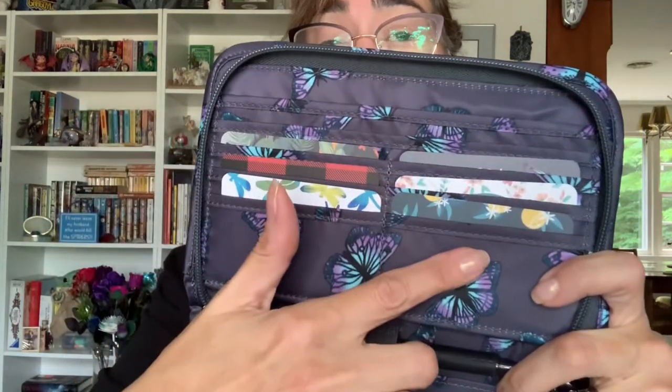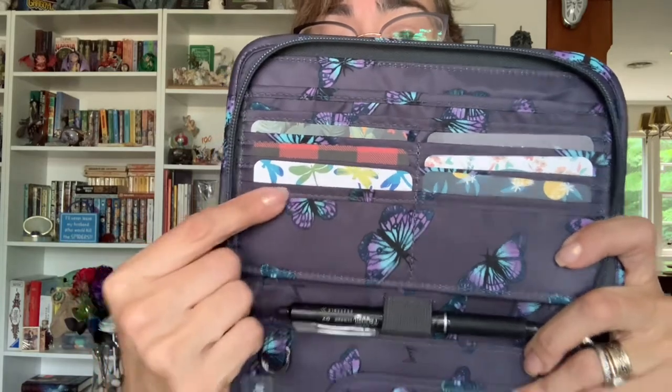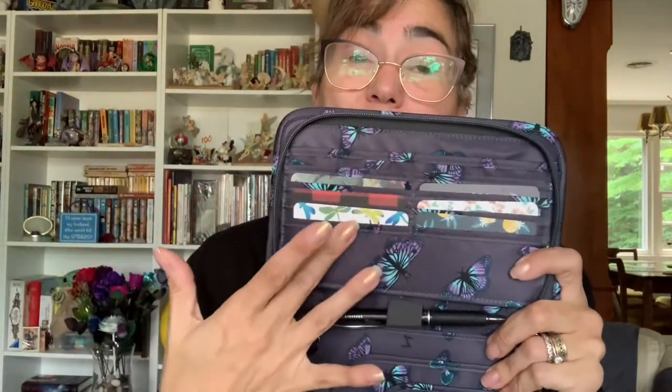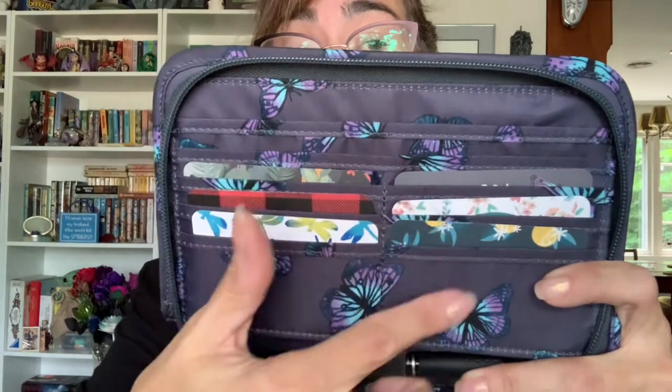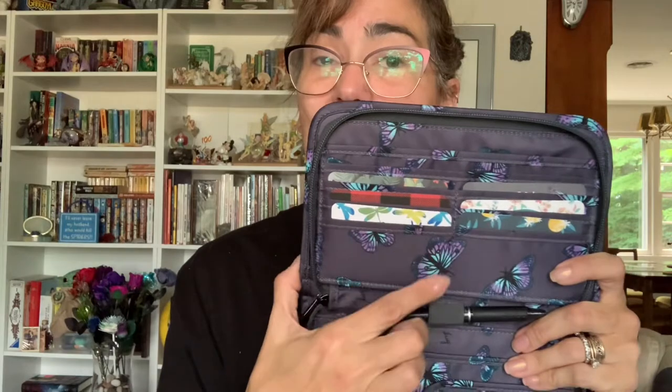On this side you will see there are six card slots — three and three. They don't have that contrasting trim, which I prefer, but it's not a deal breaker. I can double up cards if I need to. For my personal cards I carry ten, including my identification, and I can fit all of that in here with no issue — it doesn't bulk out the wallet too much. I do wish one of these pockets were clear; I really miss a clear ID window. I keep my license here for security.